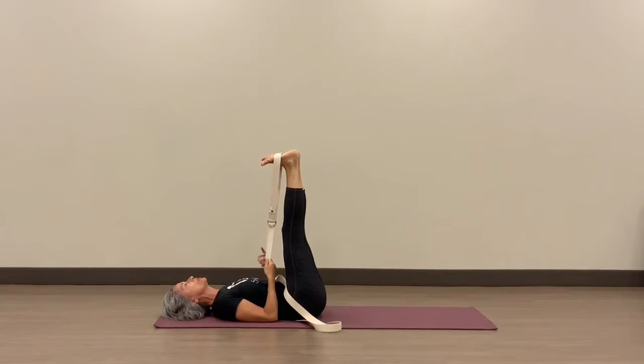Notice my shoulders — my forearms are resting on the mat, so I'm not adding any tension to the shoulders.